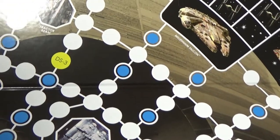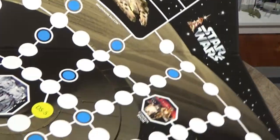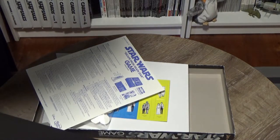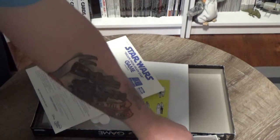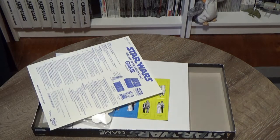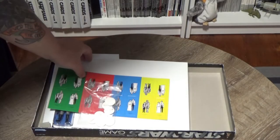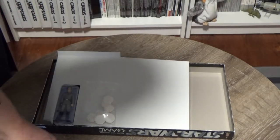I'm looking forward to working out how to play this and having a bit of a game in the coming weeks. We're planning on doing a little bonus video for Star Wars Go Figure where we're going to film a little game of this, edit it down, and put a clip up of us having a go at playing.